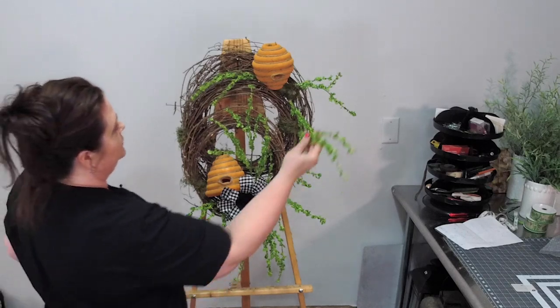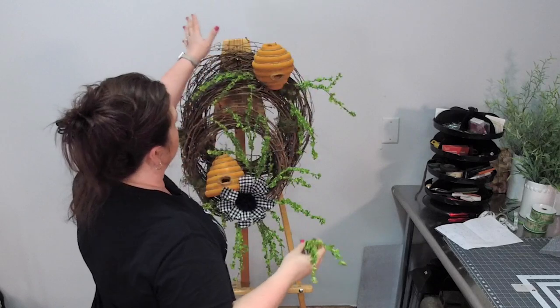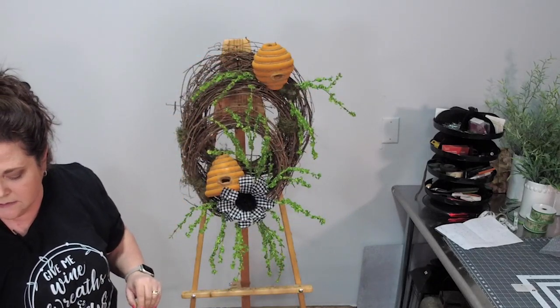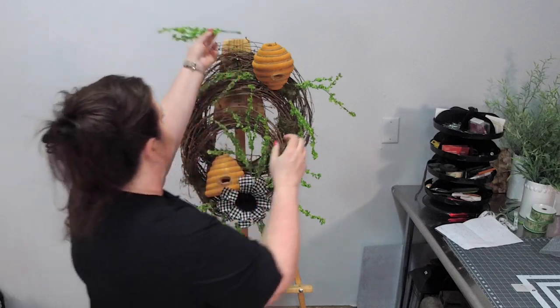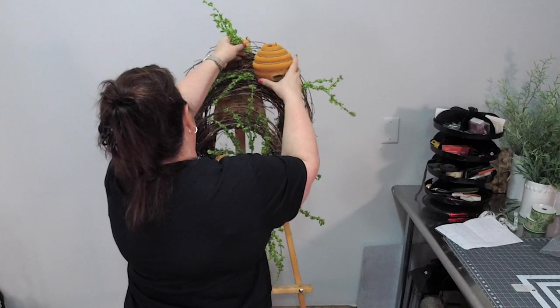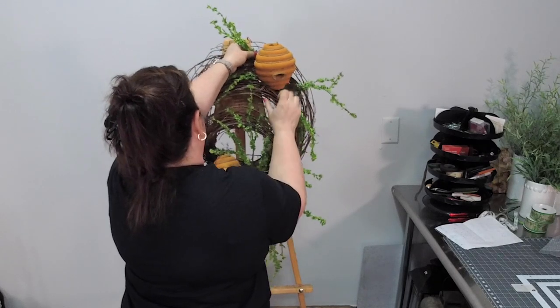I put it here and felt like it still needed to go this way, so that's why I decided to switch sides. I'm trying to balance the design — it's tricky going in and out of all these sticking-out grapevine pieces.